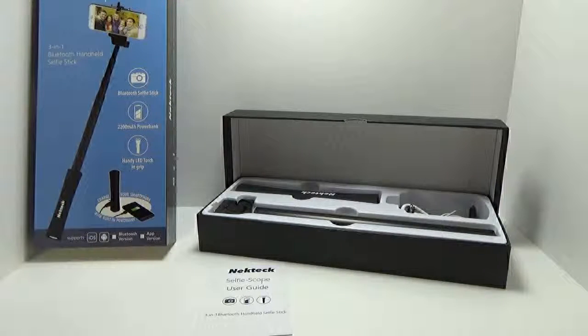Hey guys, today I'm taking a quick look at another selfie stick, and this one's actually pretty cool. I'm not a big selfie stick user, but they're good in crowds, especially if you're trying to film over the top of people and you're not the tallest person and you're trying to get a good range of view for an event. What I really like about this is not only is it a selfie stick, but it is also a flashlight and a battery bank.